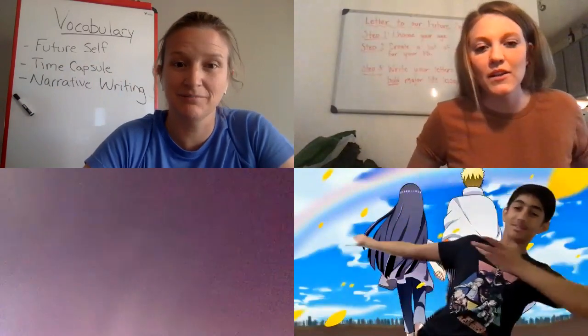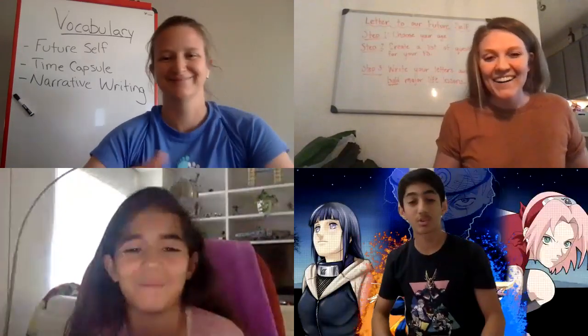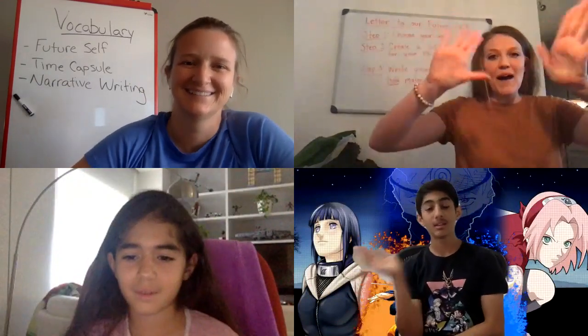Everyone unmuted to say goodbye. Karosh reminded students to subscribe to the YouTube channel and not forget to watch Naruto. Mondana showed a squishy she had painted — the teacher noted that Mondana is an artist who does awesome paintings on squishies, and suggested that a painted squishy could even go in your time capsule. They wrapped up and said goodbye.